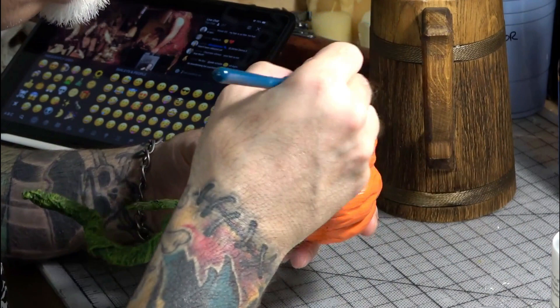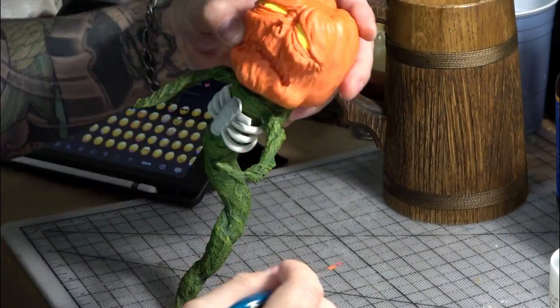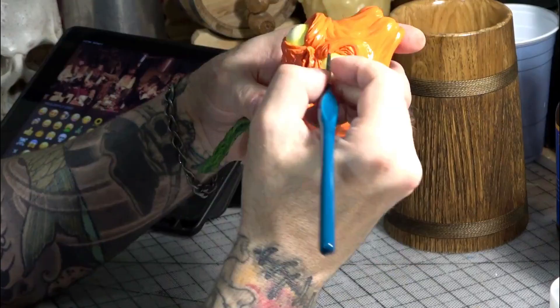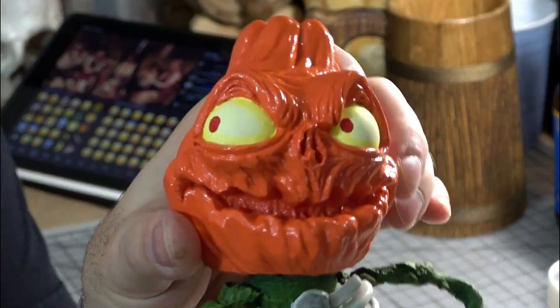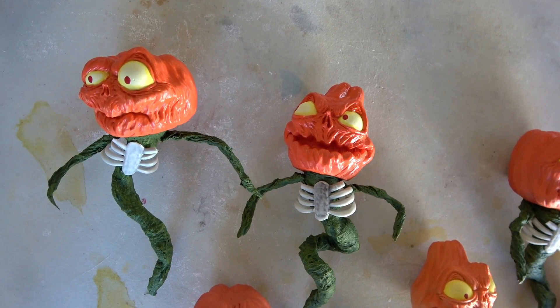Then we added their tiny red pupils. We made all the pupils looking in different directions, which really gave them their unique personalities and helped with staging the scene later.